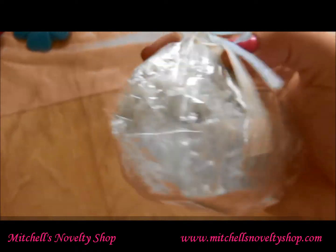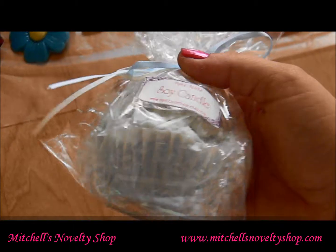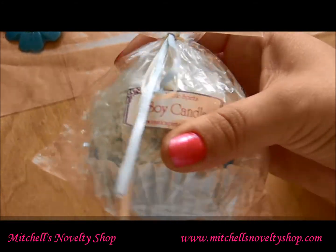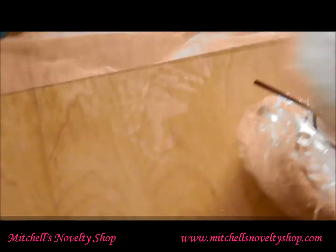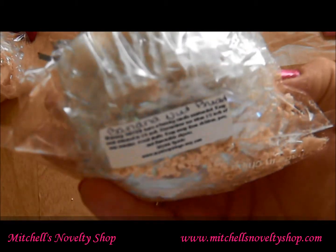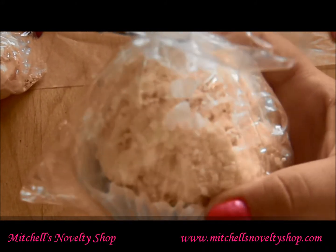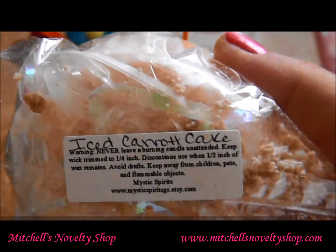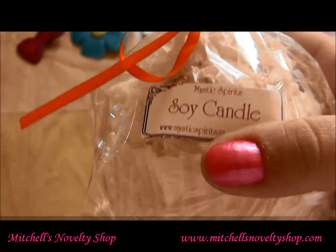I have a Blueberry Muffin soy pillar candle — it's actually shaped like a muffin and the fragrance is Blueberry Muffin. It smells amazing, really amazing. And then I have this muffin candle in Banana Nut Bread, which also smells really, really good.